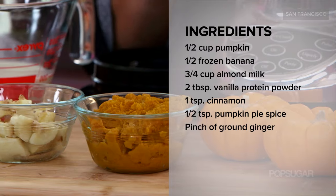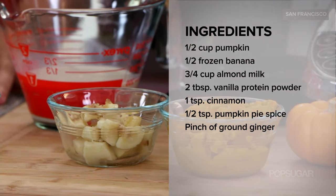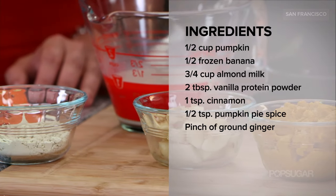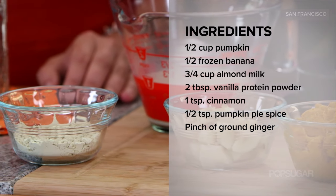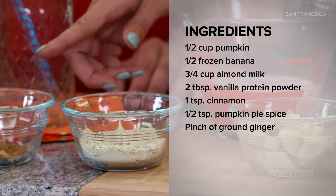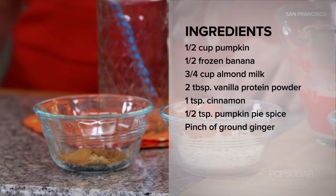To make this smoothie, you're going to need half a cup of pumpkin puree, half a frozen banana — great for potassium — two tablespoons of vanilla protein powder. You can use whichever one you like; we always like the gluten-free plant-based protein powder. And then in this bowl we have a teaspoon of cinnamon, a pinch of ginger, and a half teaspoon of pumpkin pie spice.